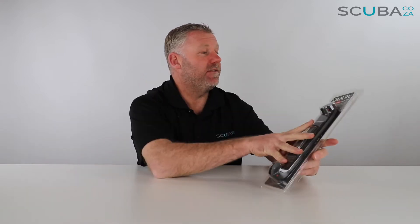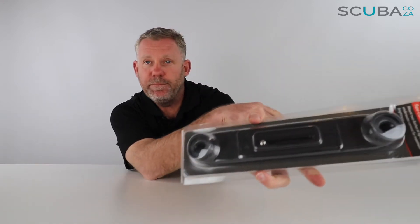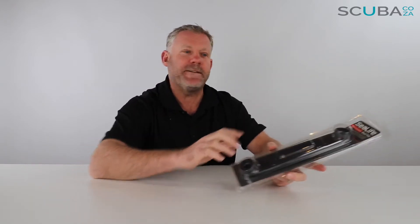Hey guys, here with me is Kevin, your scuba professional, and today we're here to review the SeaLife Dual Base Tray that we've got available on our site. This is a really great base tray for any serious or avid cameraman.